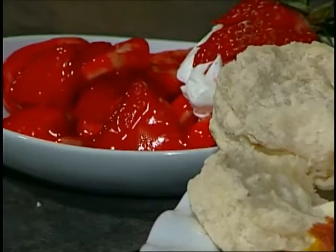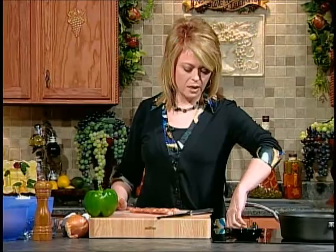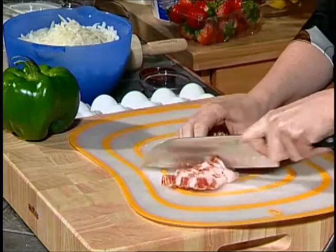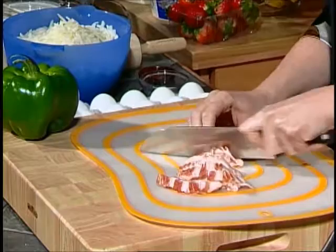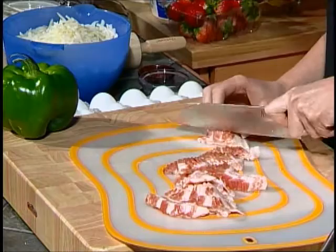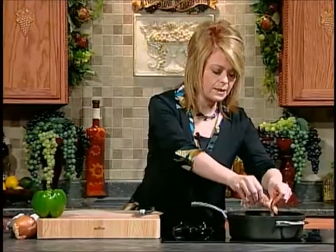I've got my oven preheating for the casserole and the biscuits and I've got a skillet here. We're going to go ahead and turn that on to about medium to medium high. We have a half a pound of bacon that we're going to go ahead and dice. A lot of times if I'm using bacon in a recipe I will cut the bacon up before I cook it. If I'm going to be crumbling it I think it's easier. Just dice it about a quarter-inch dice and put that in your skillet and let that be browning up.